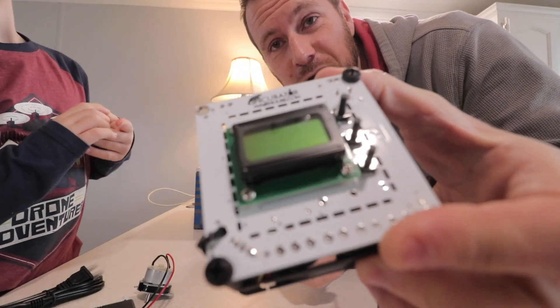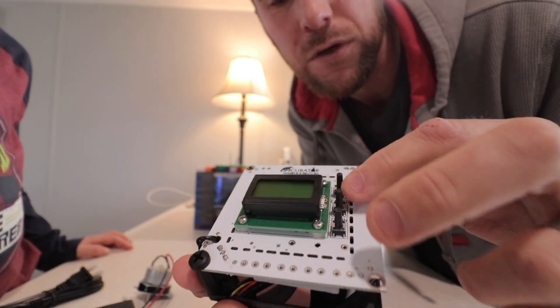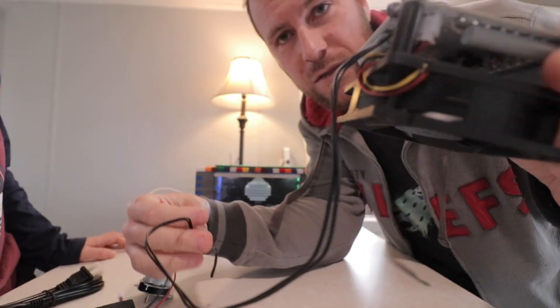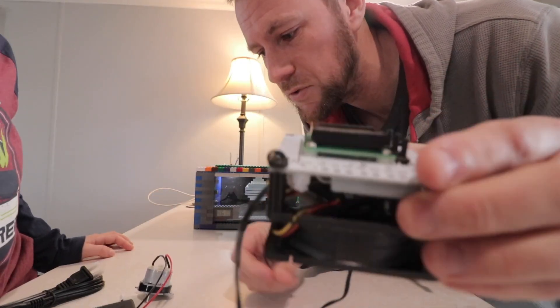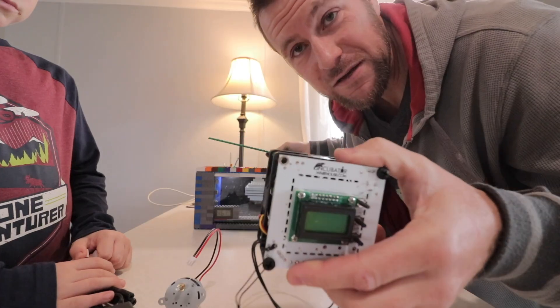We got some new parts, so let's open this up and see if we can fix this thing. We got this all-in-one sensor from Incubator Warehouse - you get a readout on the temperature, you can control it, and it's got a built-in heater and fan. It's got a little sensor that goes down into the incubator to check temperature, and we can even upgrade it to possibly put an egg turner in here.